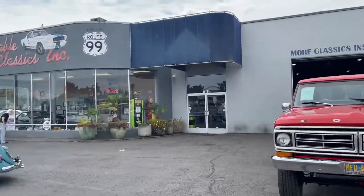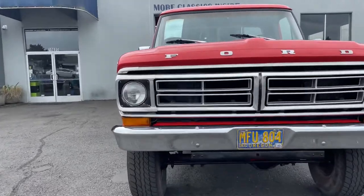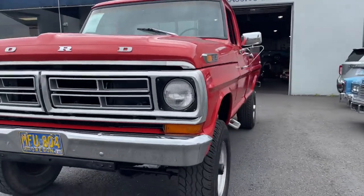Welcome to Affordable Classics in Glaston, Oregon. 1972 Ford F-250, four-wheel drive, high-boy pickup.